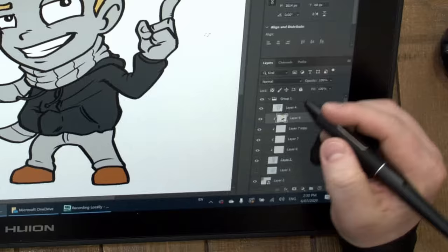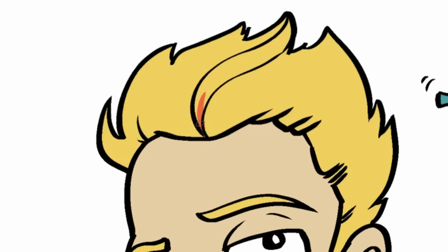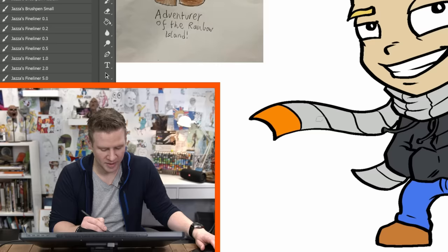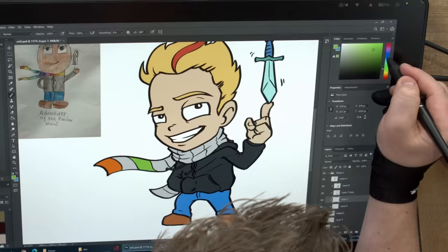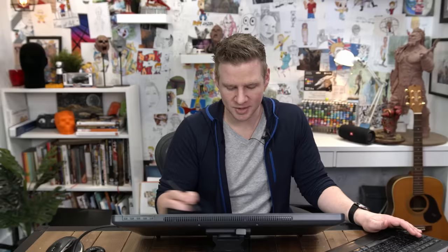I move to the layer underneath and grab the blue for the jeans — I can just create a bigger brush and slop it in. Now for the rainbow scarf, I'm doing the sneaky thing where I do every second color, because then half the colors I don't have to do neatly. Skip the yellow straight to green, skip the cyan straight to blue. Then on the next layer down, I go to the colors I skipped — look how easy this is.